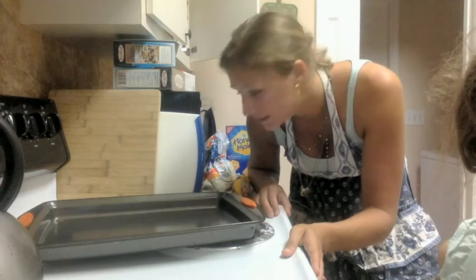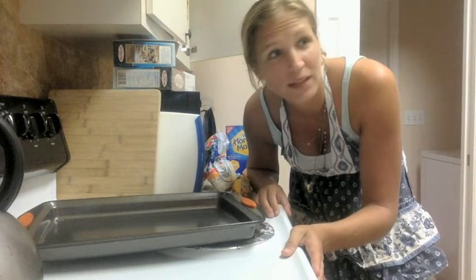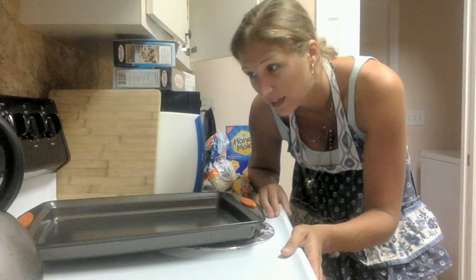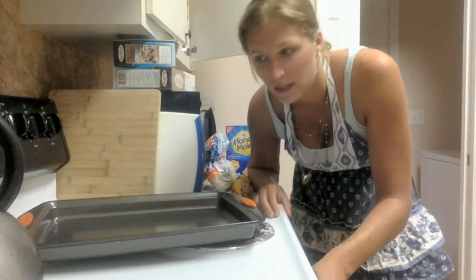Today we are going to make S'more Cookies, and it's already going to be a fail because the chocolate is melted. It's going to be disgusting because we live in Florida and apparently I can't even keep chocolate in my cupboard without it going melty on me.